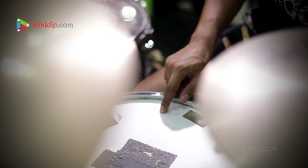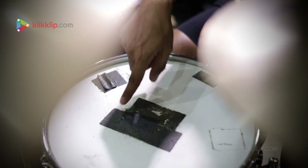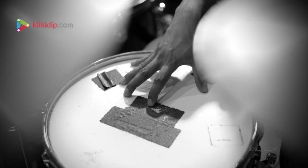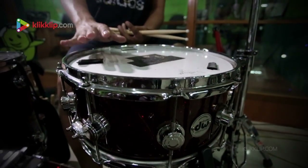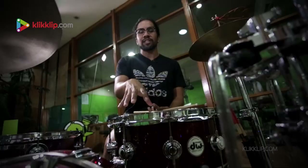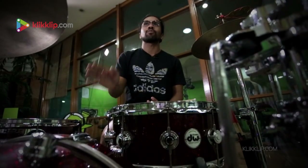Speaking of the snare, I haven't dared to change the drum head even though it's pretty worn out now — tape everywhere. But I really love the sound. I'm setting aside aesthetics and focusing only on sound. Most drummers know that when buying a drum set, they usually replace the snare with another brand. But this is the snare that came with the drums, and when I tried it, I fell in love. So I just kept using the snare — I even use it for my band Set Forward.